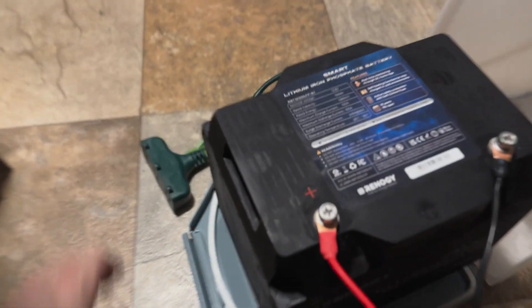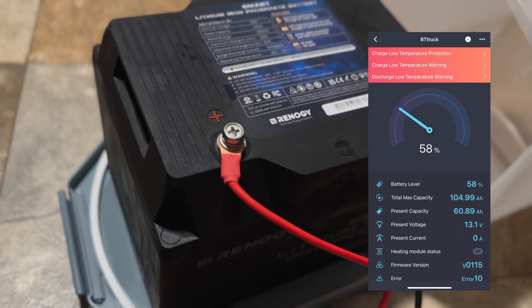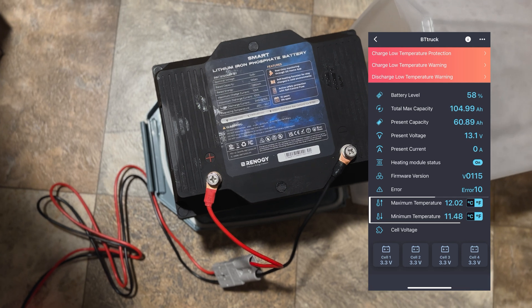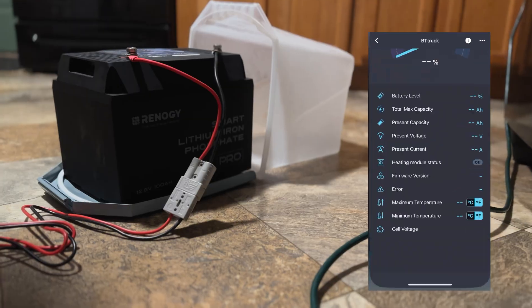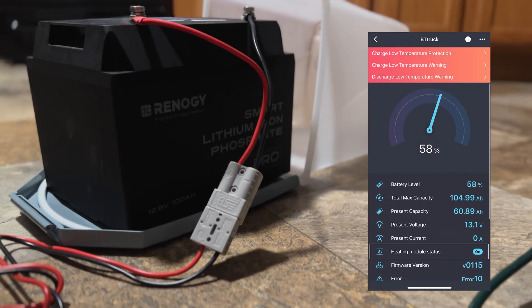When I took the battery out of the freezer, it was cold, instantly starting to condensate, and the temperature on the app was about 12 degrees Fahrenheit or negative 11 degrees Celsius. The app showed multiple warnings that the battery is too cold to operate safely or charge safely. The battery would not charge or discharge at all at this time. Safety mechanisms were working correctly, and the heating module was already turned on and starting to heat the battery up.